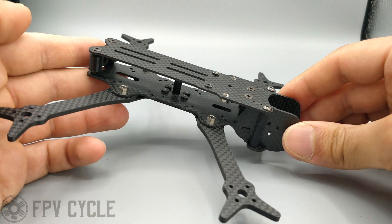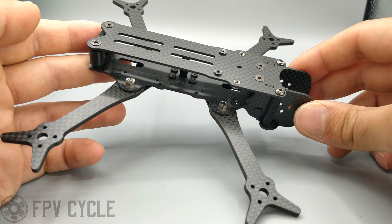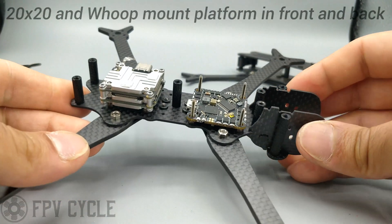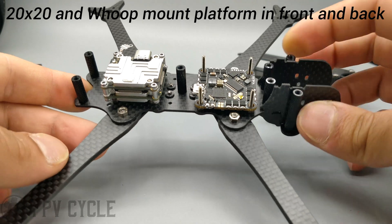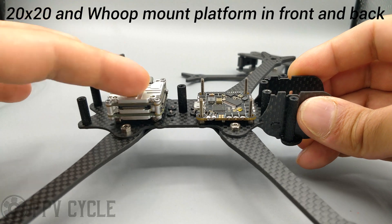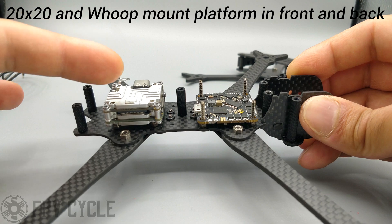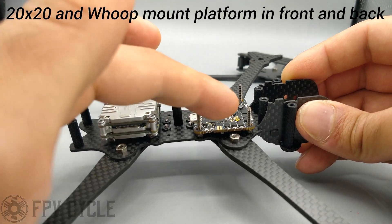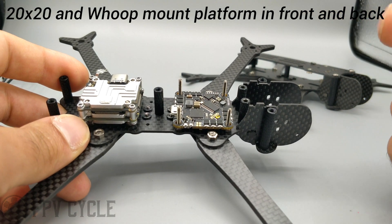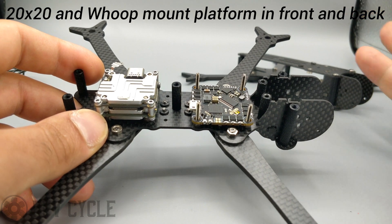Moving on with the frame design — it was designed to take advantage of the more current electronics we have access to. This is the 5-inch version, and the build structure is intended to just be a whoop board or all-in-one board and the DJI unit. I intended the DJI unit to be put in the back, but originally the DJI system doesn't have a wire long enough to traverse through the frame for the camera in the front. We now have longer wires in the store, and the ones we sell at FPV Cycle have longer wires by default, so it should fit fine.